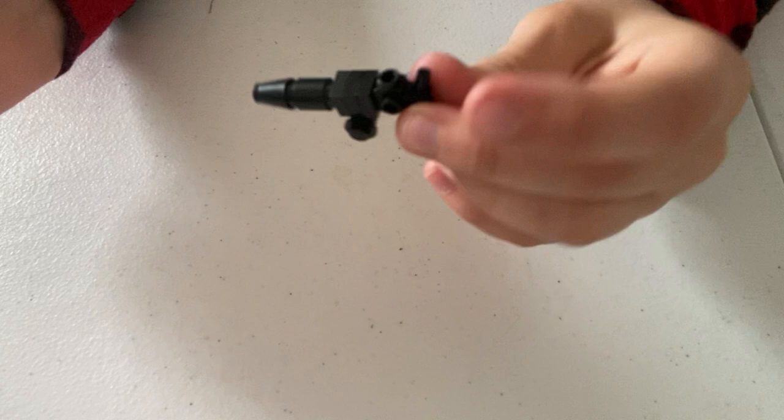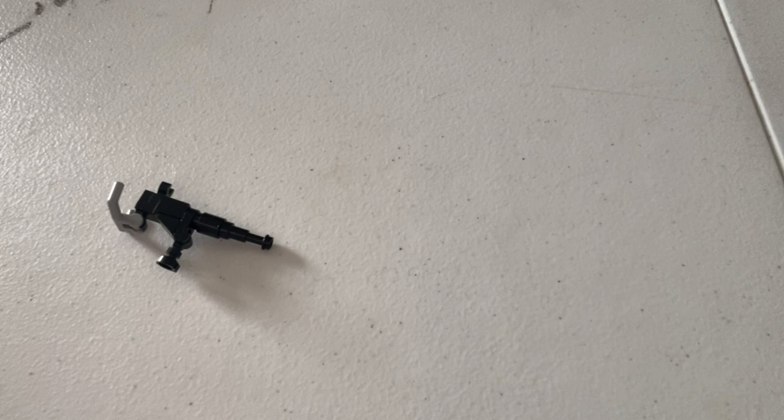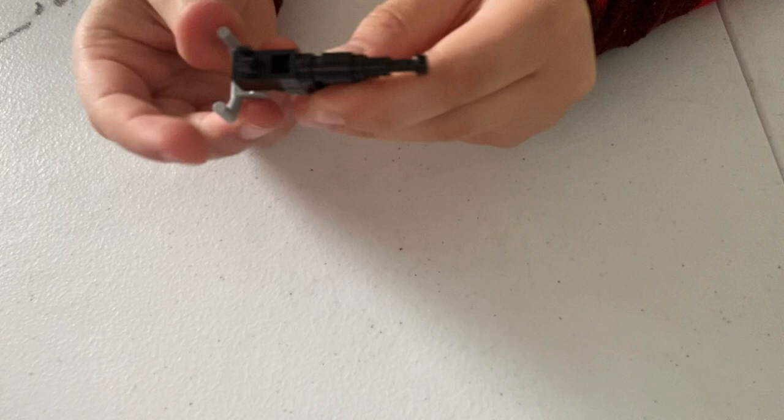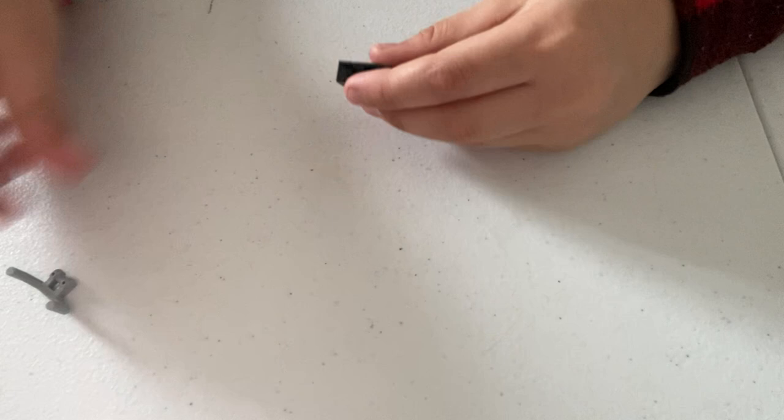I saved the best for last. What you're going to be making now is an Armageddon fortified turret. This is a really cool design and it's portable, so your minifig can either have it mounted and shooting in a 360-degree rotating axis or carry it around as a full-back weapon. Really cool, really nice design — though this one does take a few more pieces than my previous builds.